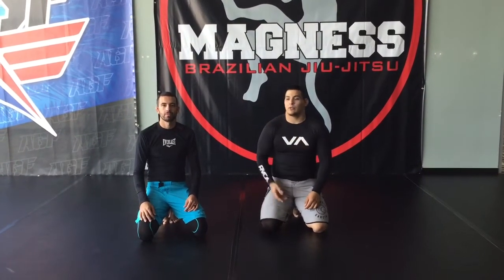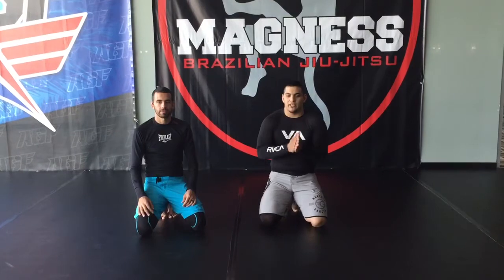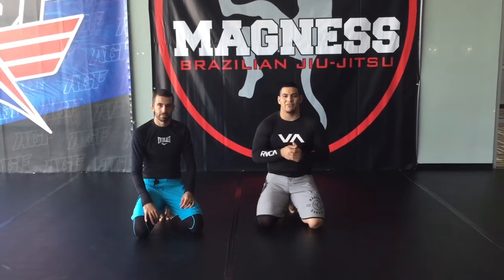How you doing guys? This is Coach Anthony. I'm here with Coach Michael of Magnus BJJ. I'm here to show you guys the rolling kimura from topside half guard.